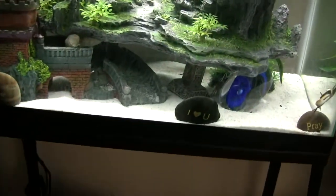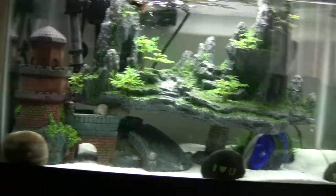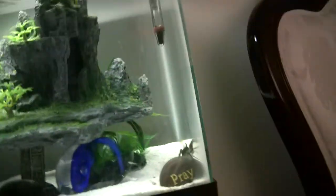Since I only got one shrimp left, let's give them some solid food. Check out the channel — lots of playlists on here, I made a playlist about politics, some commentary and coverage. Let's put two sinking pellets in there. See them sinking — there we go, one on the left, one on the right.